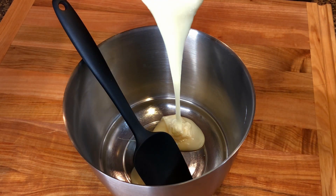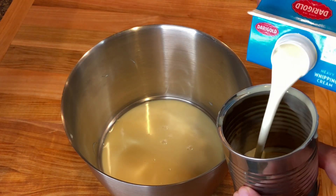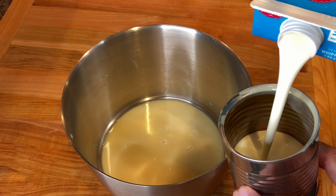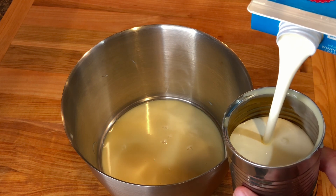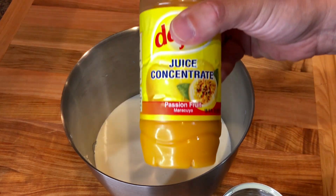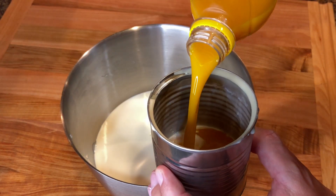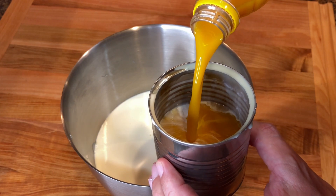Start by adding one can of sweetened condensed milk to a large mixer bowl. You can also use a blender if you wish. Then, using the same can, measure one full can of heavy whipping cream and add it to the bowl. Next, measure one can of passion fruit juice concentrate and add it with the rest of the ingredients.